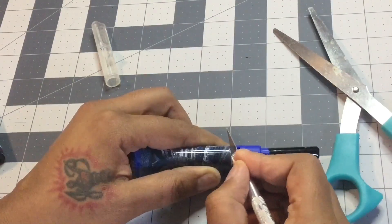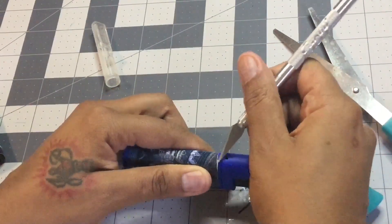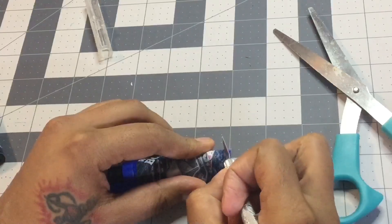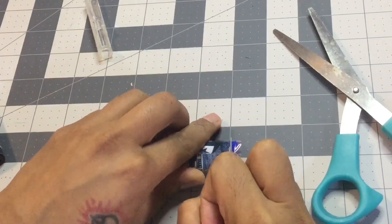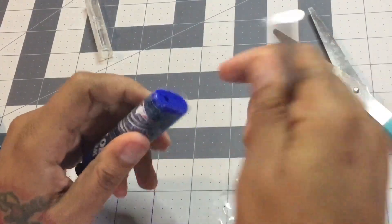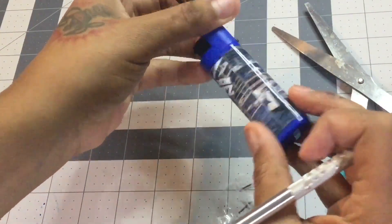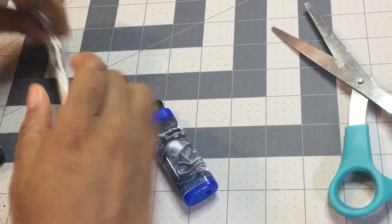You might have to go back over it with the exacto knife just to clean it up a little bit. There's the top — now let's do the bottom. Place the exacto knife down with pressure and roll the lighter. That is how I seal my lighter — very simple. Now watch me seal the rest.